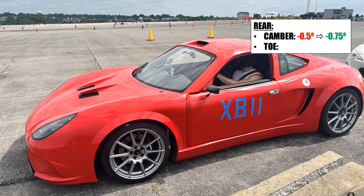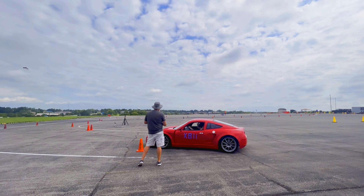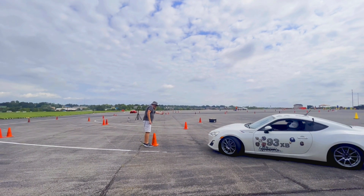On the rear, I bumped up the camber from negative 0.5 to negative 0.75, and the toe remained the same with a little bit in. I took the car for one run to warm up the tires and learn the track a little bit. Let's take a look at my second run, where I'm actually starting to push it.